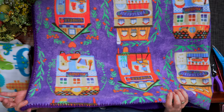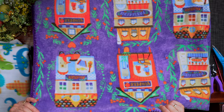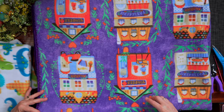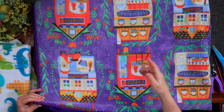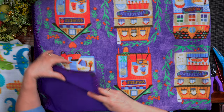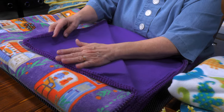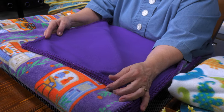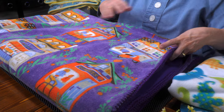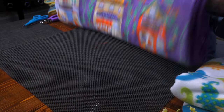However brilliant and vibrant this fabric was on one side, it wasn't on the other — it was very faded. And I got to thinking, what can I do about that? What if I added another fleece layer on the other side and stitched them together? And that's what I came up with: this beautiful purple fleece to complement the front of that fabric. So I'll show you how I made this super soft blanket.